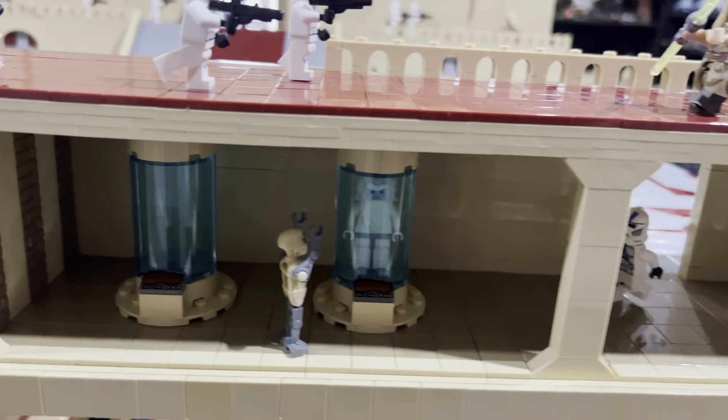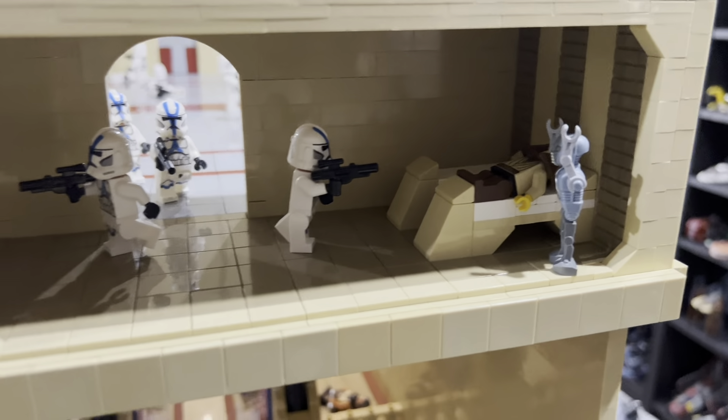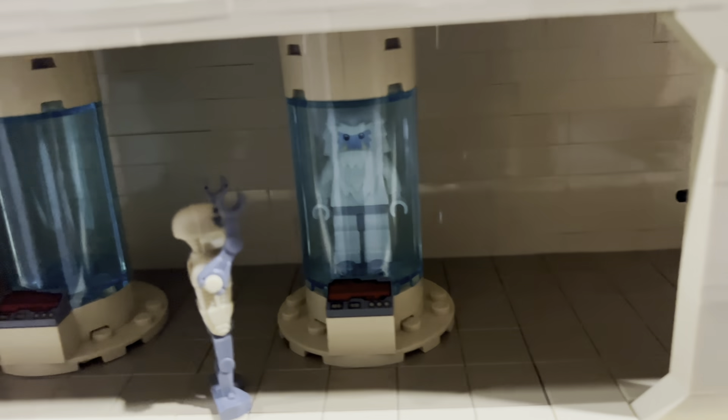There's also a medic room — like a small hospital — with clones coming in about to kill a Jedi while the medical droids have their arms up. There are bacta tanks with a Jedi recovering, though he's about to get killed by a clone.